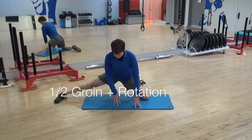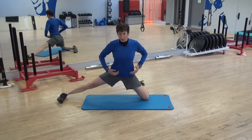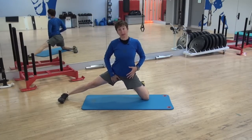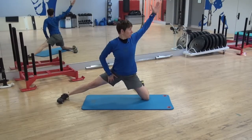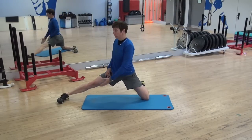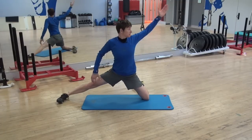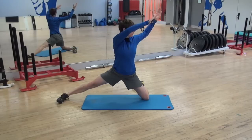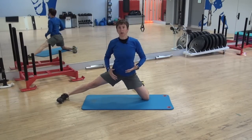The groins don't work in isolation — they actually work in conjunction with the abdominal muscles. So if my oblique abdominals are restricted, that can affect how I use my groin, or overuse my groin, and contribute to groin injuries. So we'll do our half kneeling groin stretch and add an oblique reach — we can even bring both arms in. I'm not trying to force that range, I'm just trying to use it.